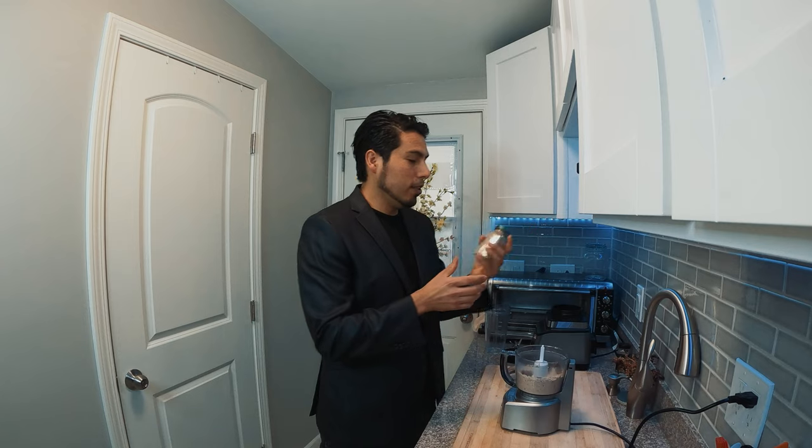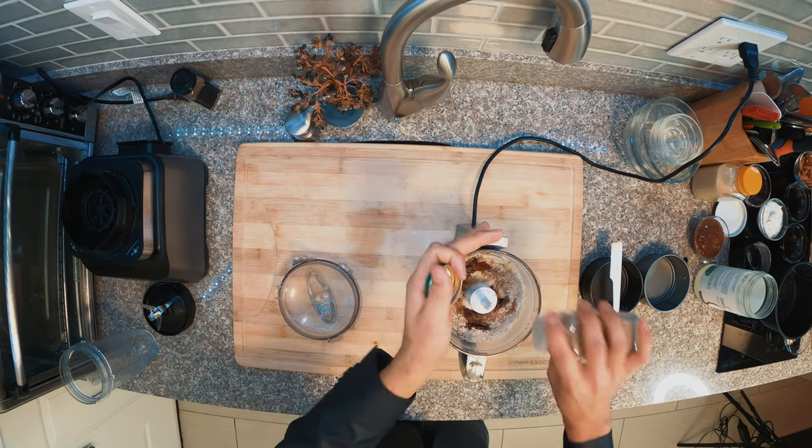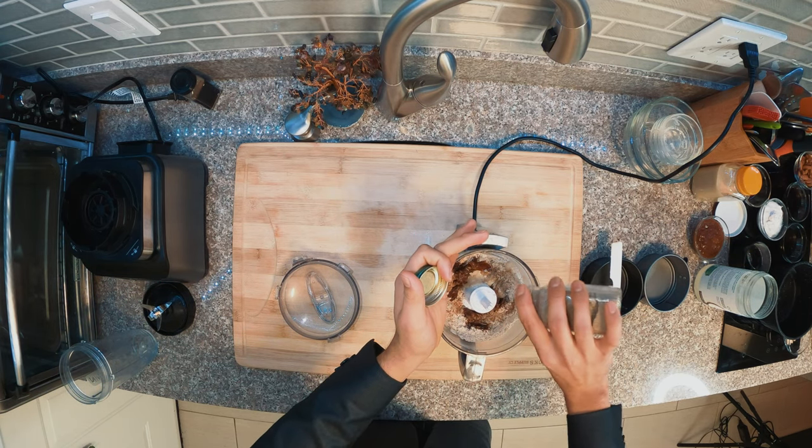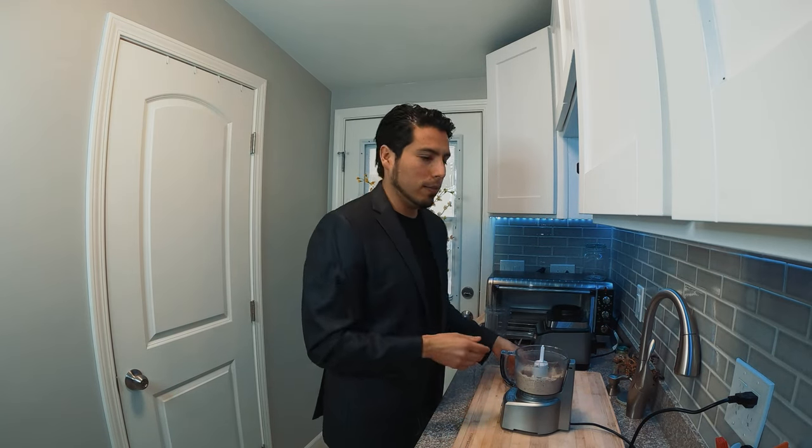I also love some spices in my crust — cinnamon and cardamom. These are completely optional, but they add great aroma.